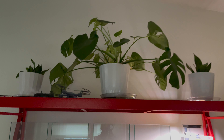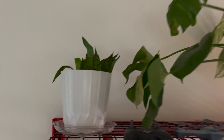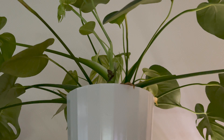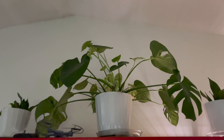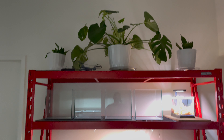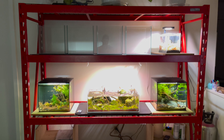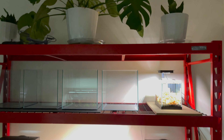Up above these tanks, we got a Monstera deliciosa and some snake plants that we've had for about a year. The Monstera was doing some converting, and at this point it is growing new sprouts. It is winter so it's kind of hibernating, still growing little tiny leaves, just not the big old leaves. We'll get that thing next to the sun soon and keep going with that.